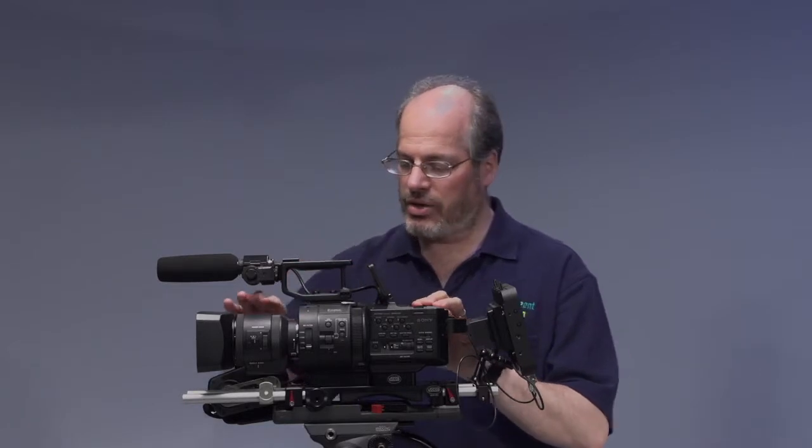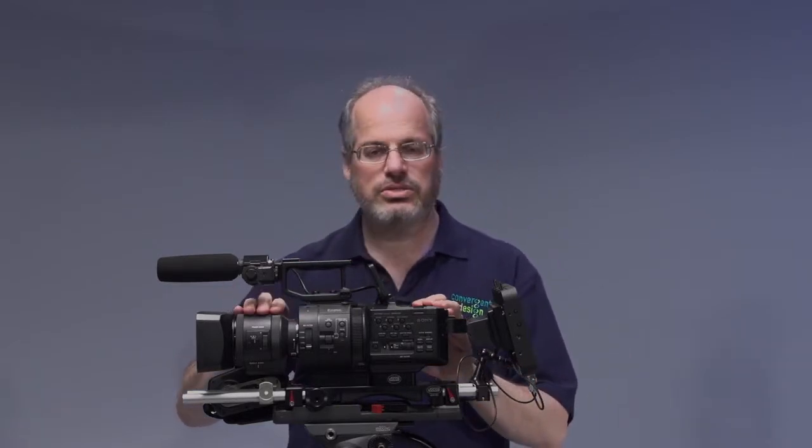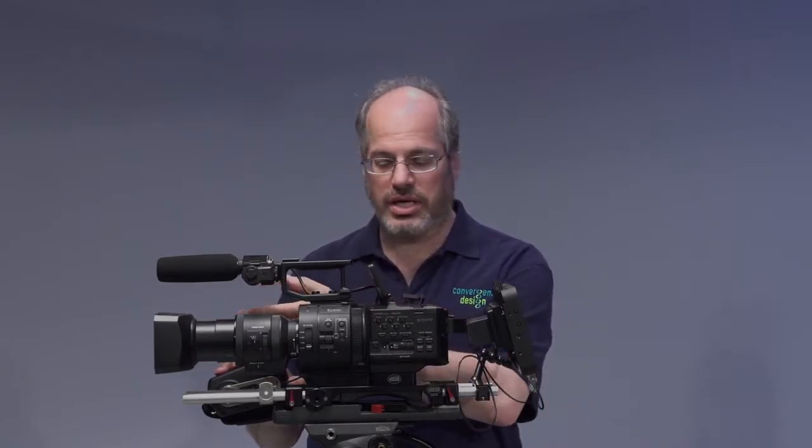To get into the heart of it real quick, here are the main parts. The FS700 camera, and on the front you see an 18-200mm zoom lens. This lens is a motorized zoom, so when I flip the little rocker on the hand grip that's included with the camera, you see it zooms in and out.